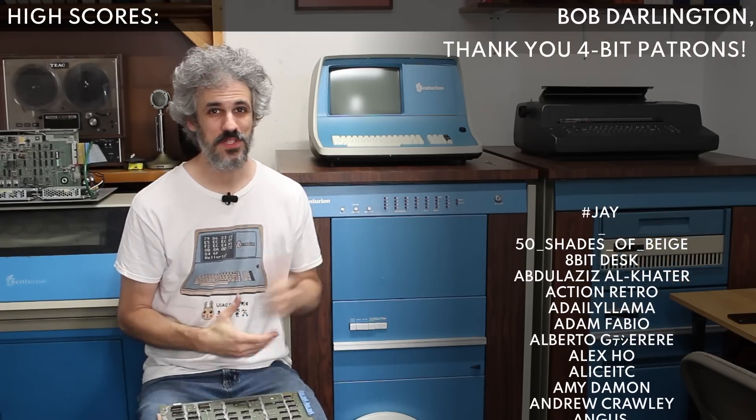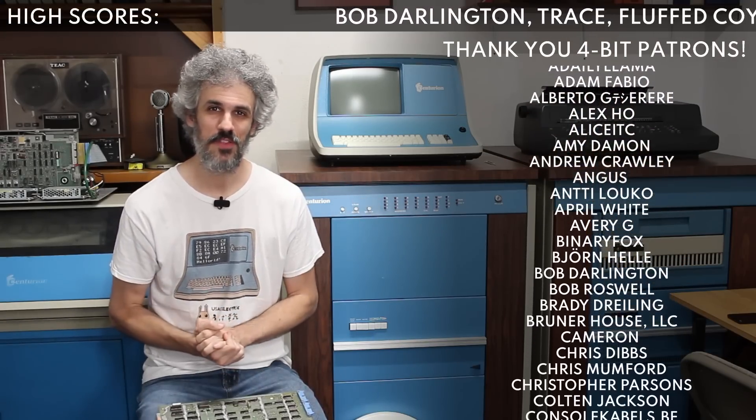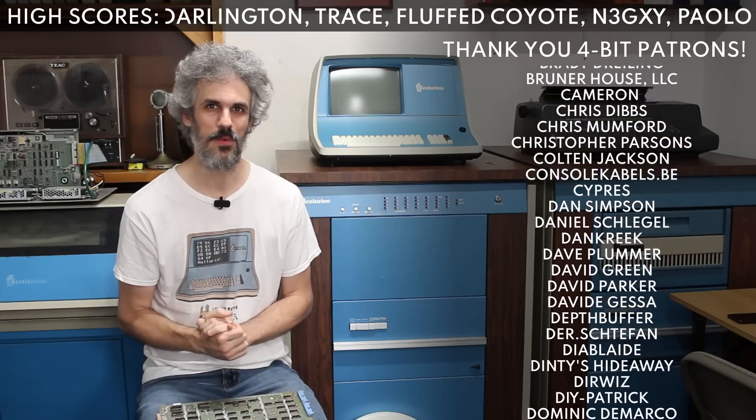Hello and welcome back. Today we're getting back into some Centurion stuff. It's been a while since we were on this project but I'm really excited for what we're going to do today.